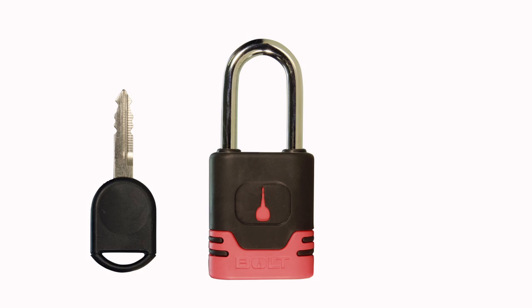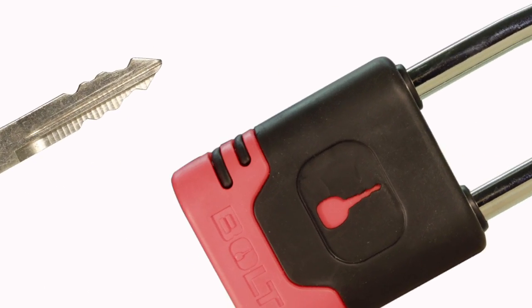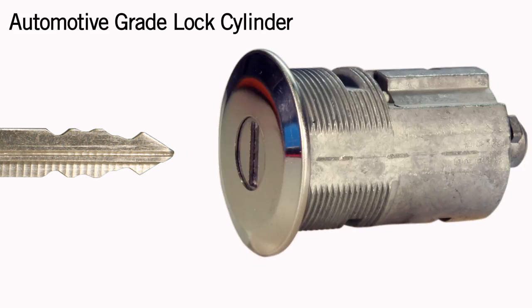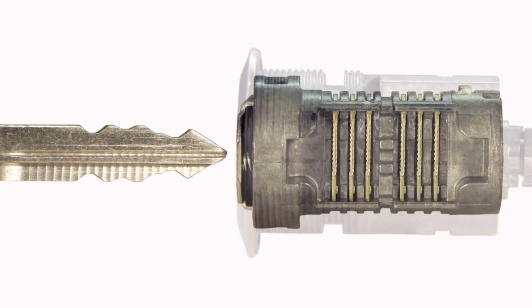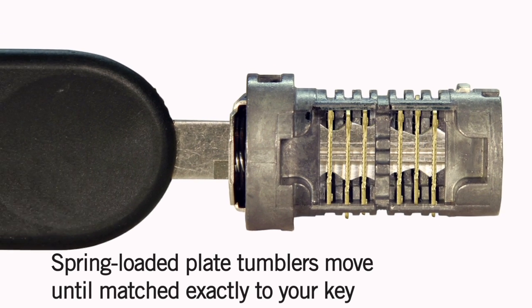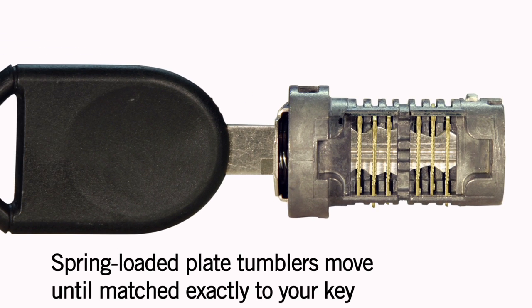This is how bolt technology works. Inside every bolt lock, there is an automotive grade lock cylinder. When you insert your key, spring-loaded plate tumblers ride up and down on the key cuts until they are matched exactly to your key.